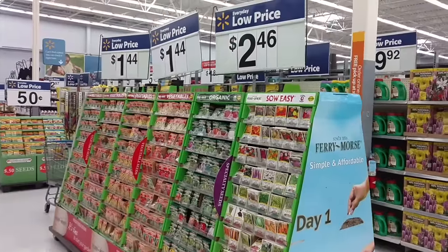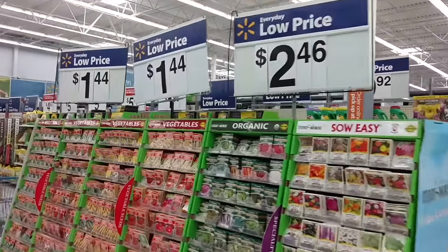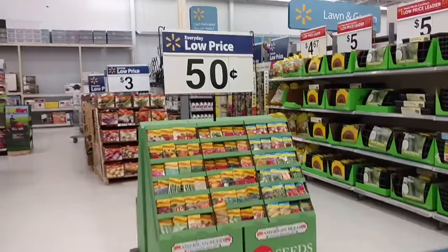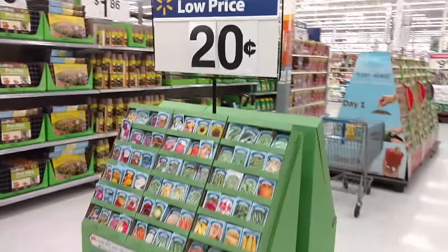And here I am at Walmart. They've got their seeds up. Here are some for $1.50, here's some for $0.50, and here on the back side are seeds for $0.20.